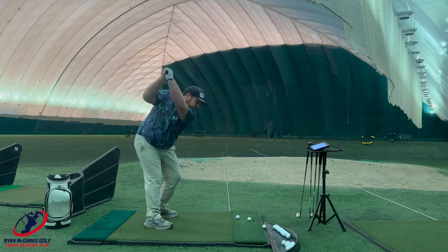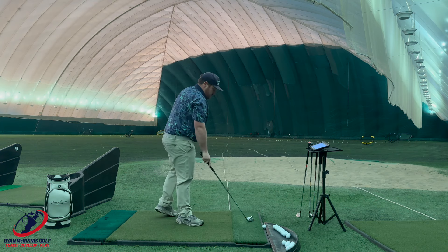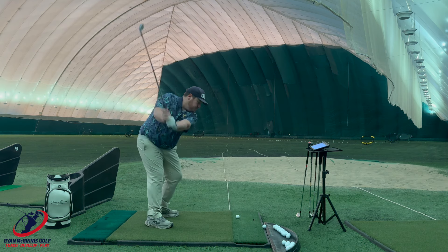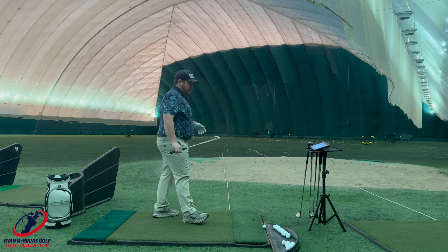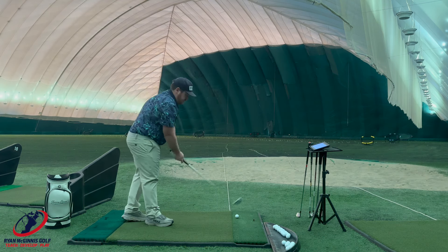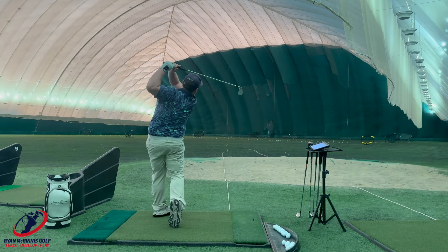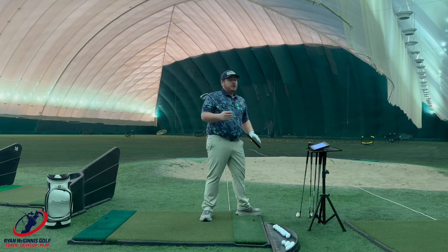So Titleist. That was on the toe — a little miss. That was a little better. That was smashed. That was hit hard. So Titleist felt really good too.